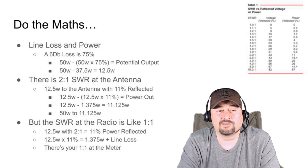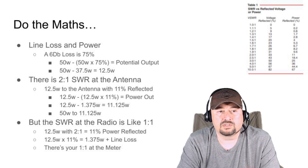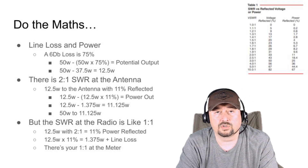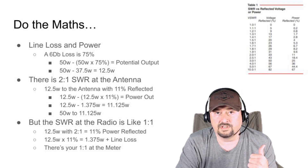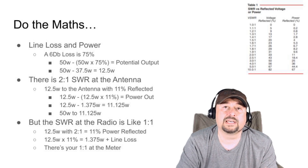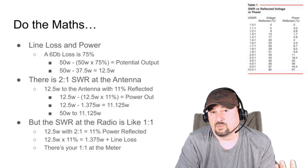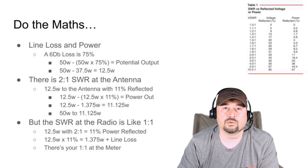That's a bitter pill to swallow, and Stan was obviously upset. But he kept going back to: 'But the SWR is like one-to-one — why is that the case?' With 12.5 watts going out and 1.375 watts being reflected back down the coaxial cable, that reflected power is subject to the same 6 dB loss over 100 feet of cable. When it comes back to the meter, it's almost nothing — about 0.3 of a watt. So looking at 50 out and 0.3 coming back, it reads as a one-to-one ratio at the meter. Even though his meter looked good, it didn't tell the whole story.